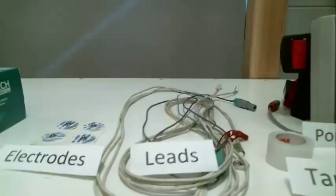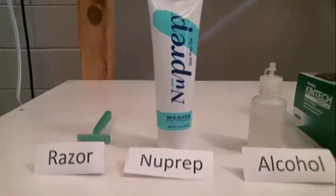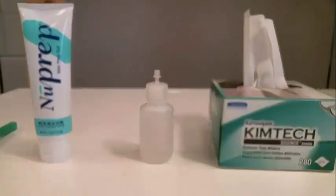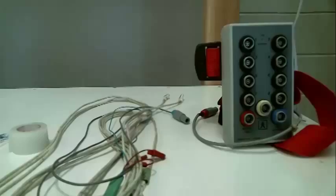Before you begin, make sure you have the necessary tools: a razor, New Prep, alcohol, Chemtech wipes, electrodes, tape, leads, and a portable unit.